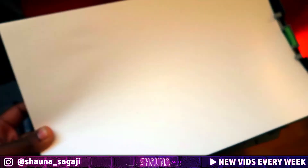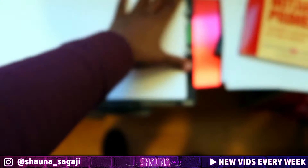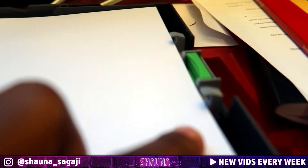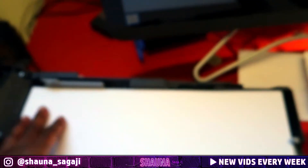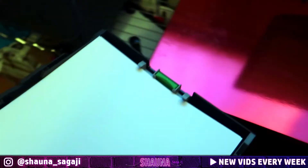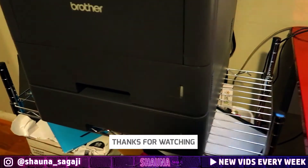Now your legal size paper can fit in there just fine. There is a clip here to show you the maximum amount of paper you can stick in there. You just take it and stick it back in, and you're all good to go.